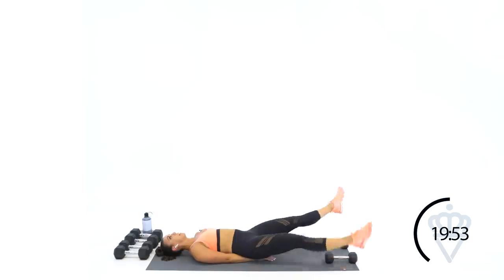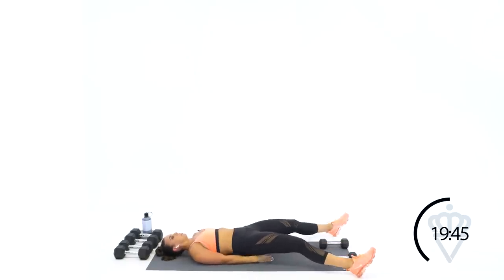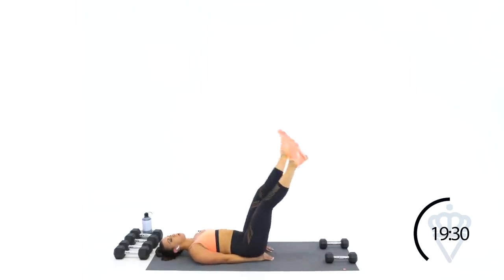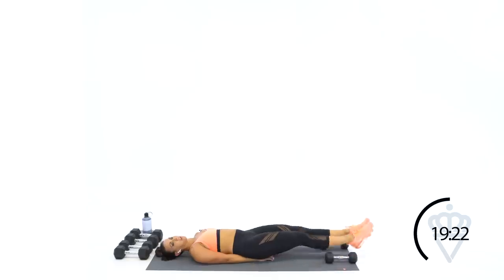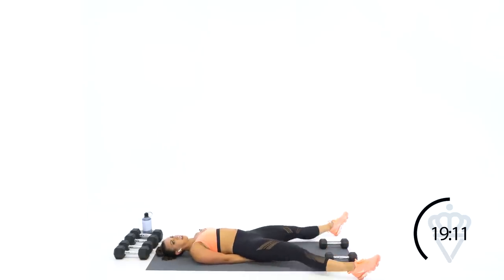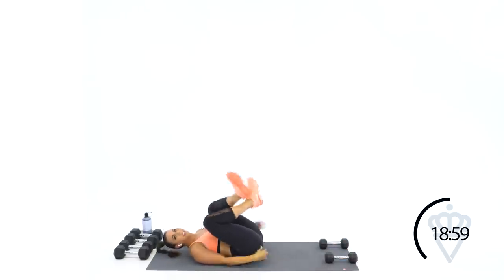Constantly think: how can I pull my belly button down to the ground? Tilt your hips backwards. 30 seconds guys, I'm right here with you. I know it burns but I know we can do it. 20 seconds — work those lower abs, let's go. Open, close, open, close. Great job — 10, 9, 8, 7, 6, 5, 3, 2, 1. And 30 seconds rest.